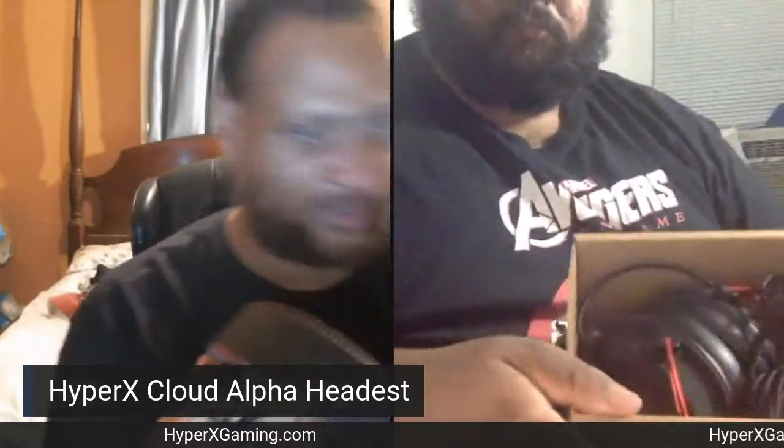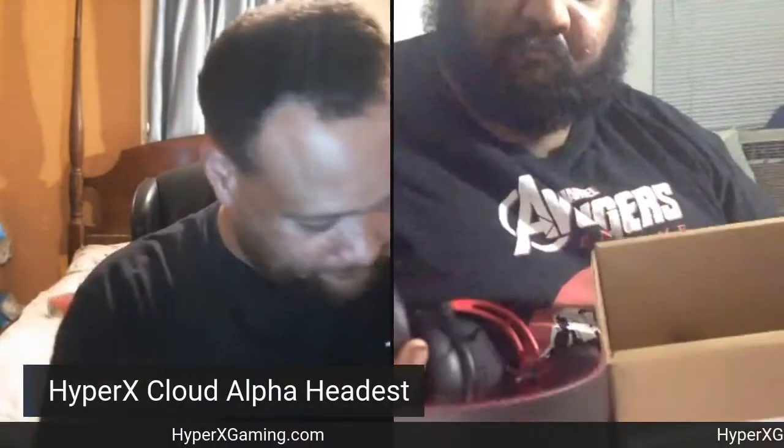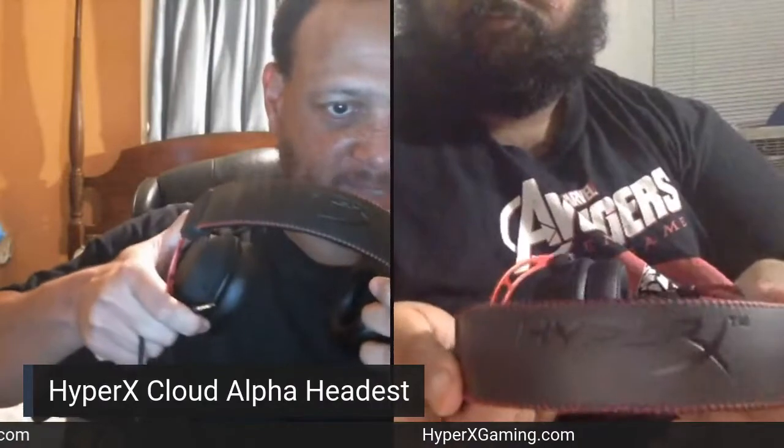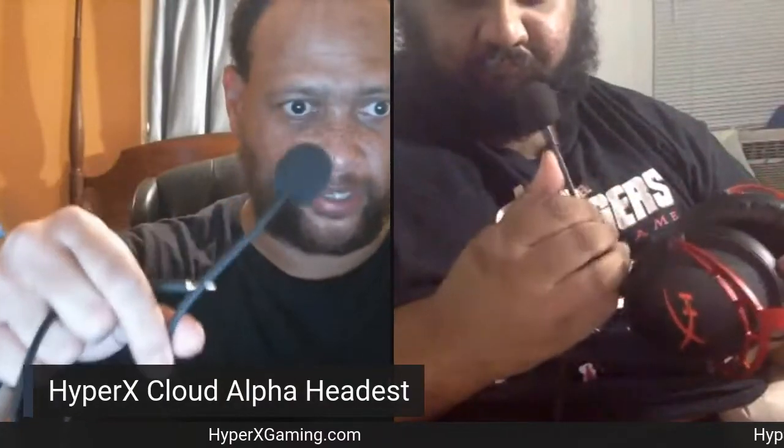All right. Now, we used these the other night — these sound amazing. As you can see right here, I love the branding of the headband up top, and the ear cushions are so soft. The ear cushions are very, very soft. Also, you have a detachable mic, and it already has a pop filter on it.